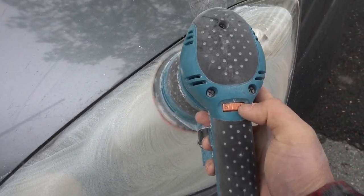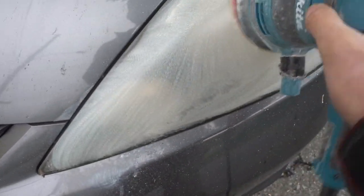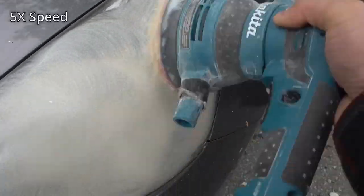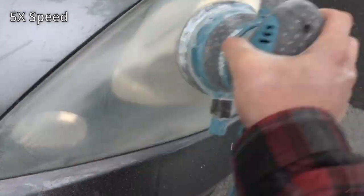I start off at a low speed to keep the splatter of the polish down to a minimum. Once the polish starts getting worked into the pad and starts drying off, I increase the speed. I'm going to time-lapse and speed this up. It might not look like anything is happening, but the tiny polishing particles in the polish are working away at the oxidization.